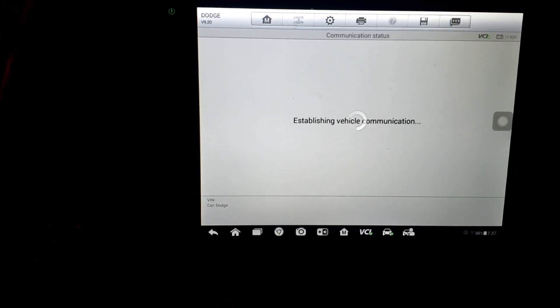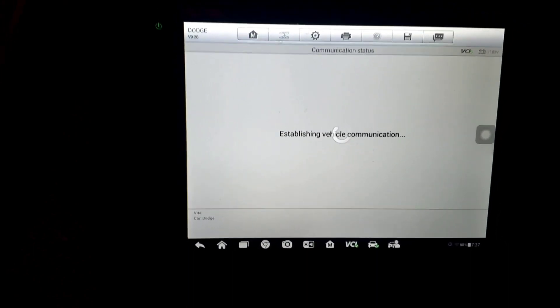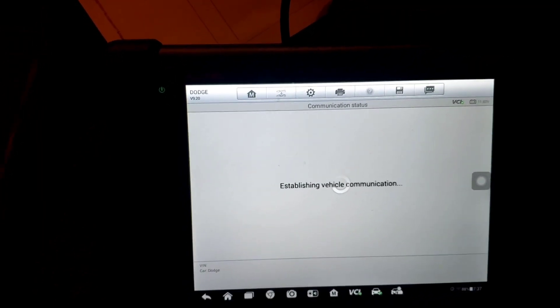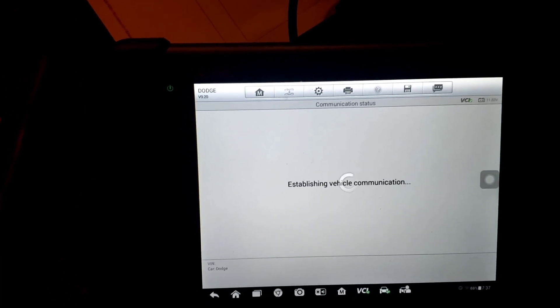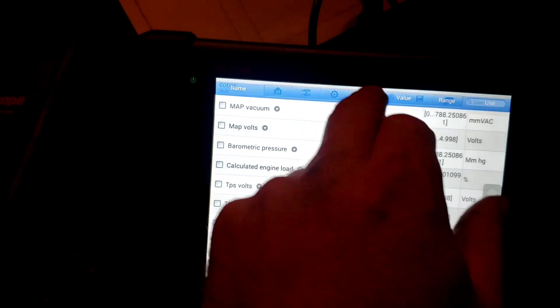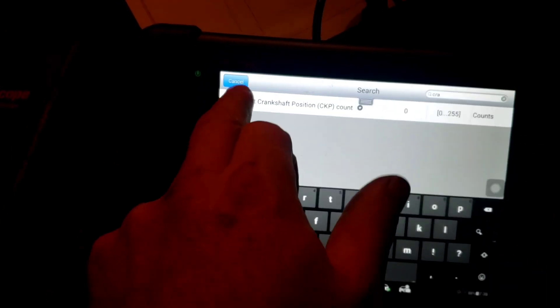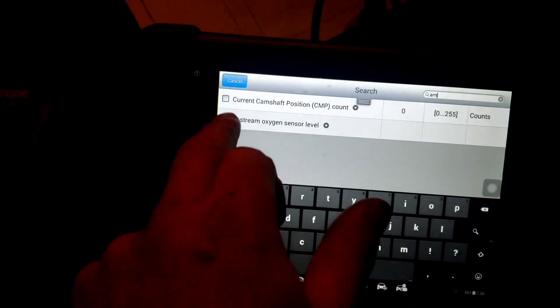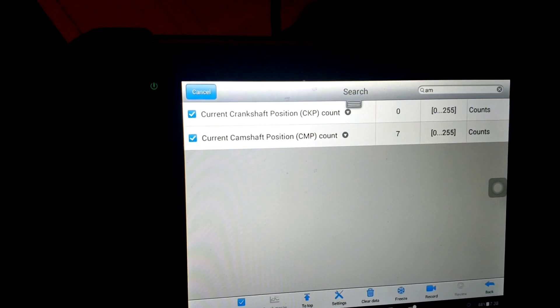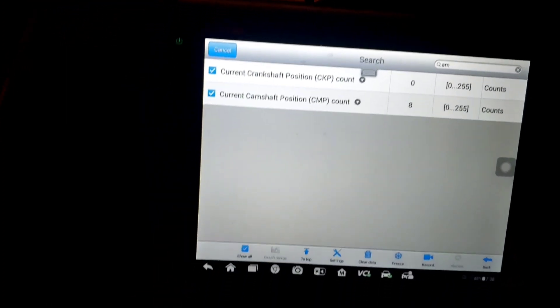I'll show you something here when it pulls up. It's weird that we have 5-volt reference which is good, but why do we have 5 volts on the signal pin too? Why isn't it going to ground? And why are we losing our ASD voltage even when we're cranking? It should be on the whole time with key-on engine-off — the computer controls the ground for the ASD relay. Going to live data — crank and cam. We know the cam is working. Watch our cam and crank while cranking: cam is reading, but no crank signal at all. Now let's look at our CCD bus — Chrysler Collision Detection — I believe it's pins 3 and 11.